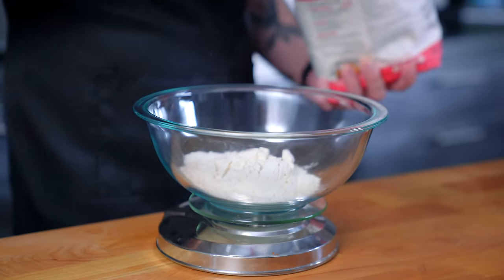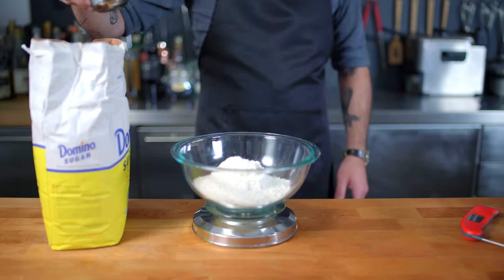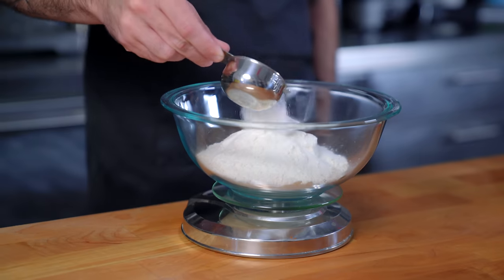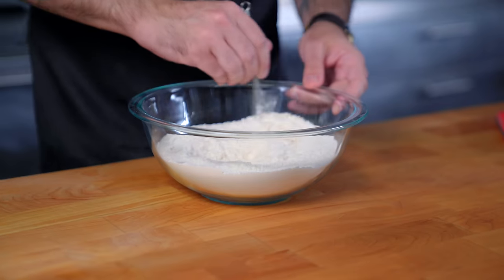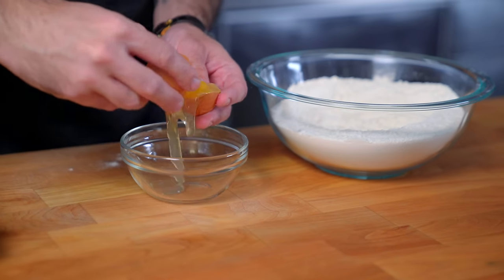First up: 350 grams of all-purpose flour, 75 grams of plain old white sugar, and one teaspoon of table salt that we're going to whisk together using America's favorite whisk — tiny whisk — before starting to add wet stuff.